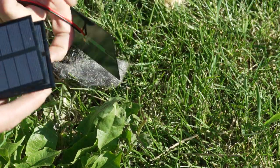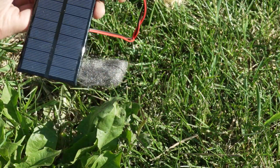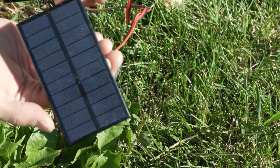These right here are the solar panels we're gonna use. They're 500 milliamps each, so that equates to 1.5 amps of current. The trick is getting them aligned right so that they're all in the sun.